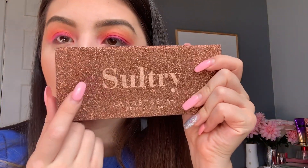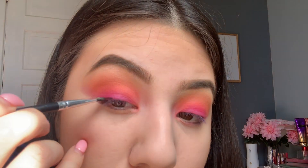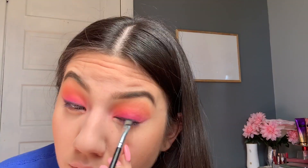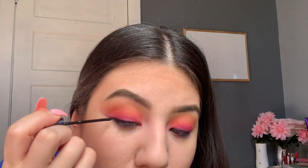Now I'm going with the Inflatable bronzer and applying it to contour. I'm also using the Sultry palette from Anastasia Beverly Hills and using the black color. What I'm doing with this color is trying to do a little winged liner, getting as close as possible to the eyelashes. As you guys can see, it looks like a simple eyeliner, and then I just go over it with my eyeliner just to make it stay longer.